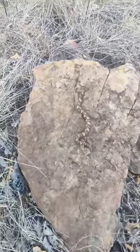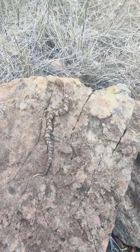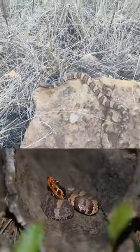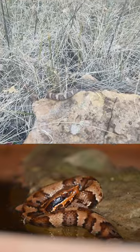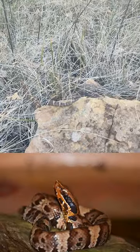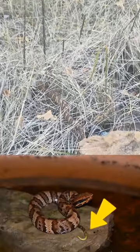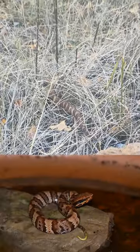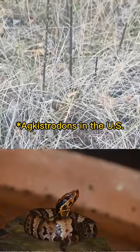I have been getting a bunch of pictures of them, so I'll probably put some of those up here in just a second. And there's that little neon yellow-green tail tip — it's a telltale sign of Agkistrodons, which are cottonmouths and copperheads.